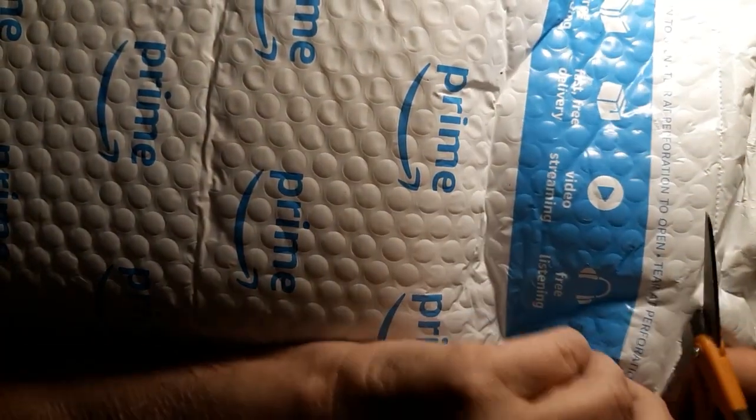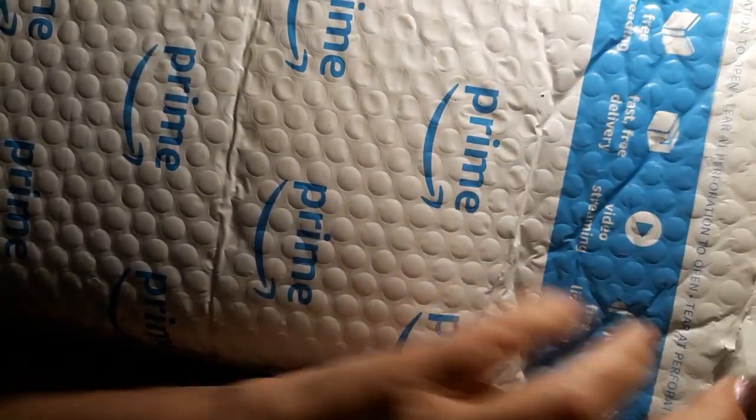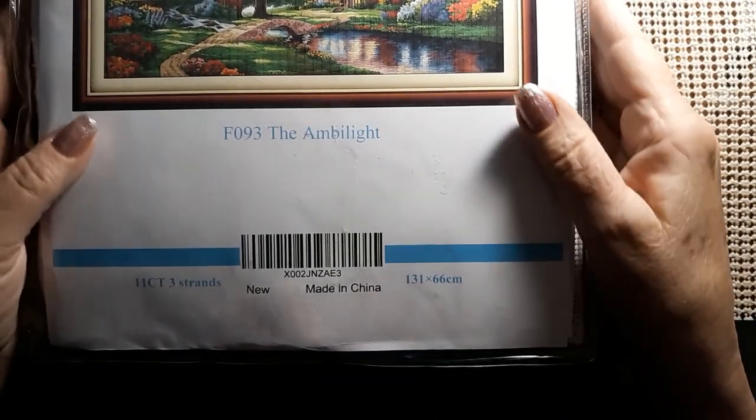Yep, it's all one thing. I wanted to make sure I wasn't going to cut it. Let me pull it out of here. Oh goodness gracious, it is ginormous. Are you ready? Look at that — The Ambilite.